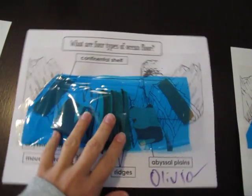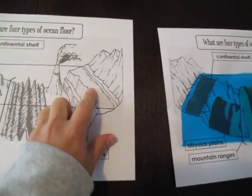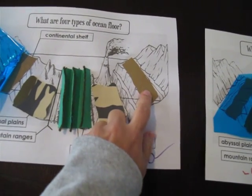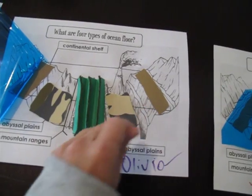I'll show you what we did. For the continental shelf, we glued sandpaper right there on the continental shelf and it has that little gritty feeling, so it's like sand.